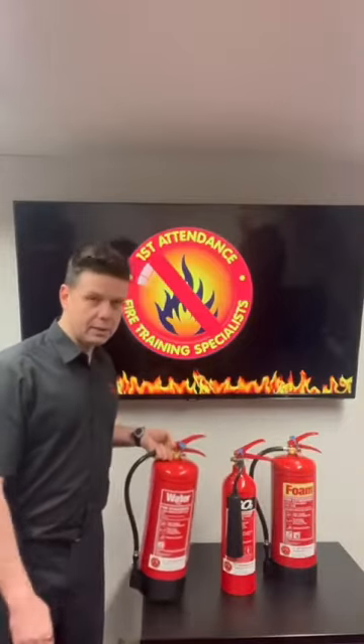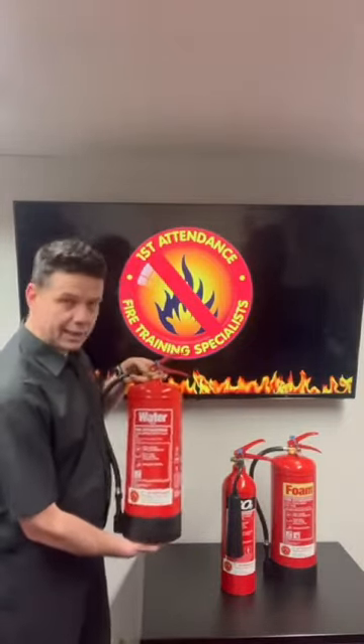Water fire extinguishers are colored red for their color coding. They'll be used on Class A solid fires.